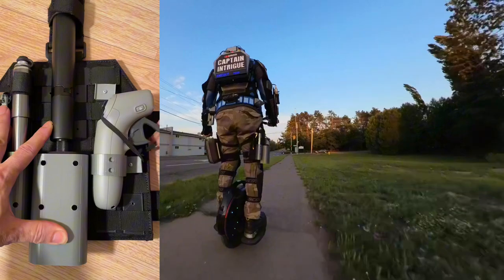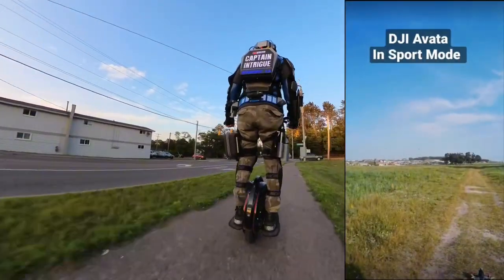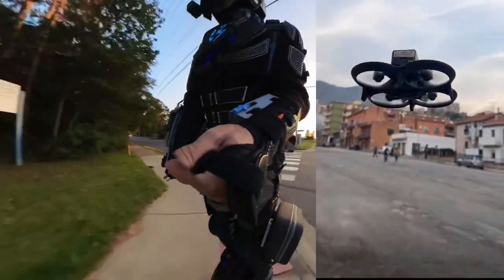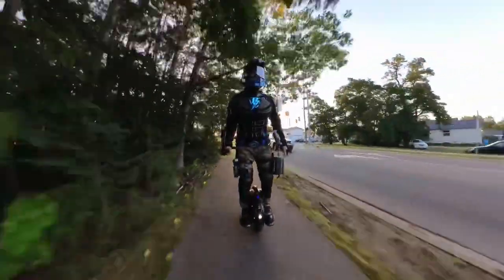The Avada can record 4K video and take photos. In normal mode it can fly up to 18 miles per hour, in sport mode 31 miles per hour, and in manual mode it can reach 60 miles per hour. The maximum height is 500 meters, or about 1,640 feet.